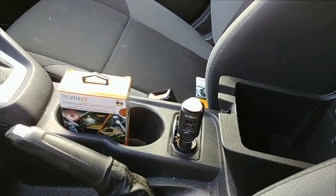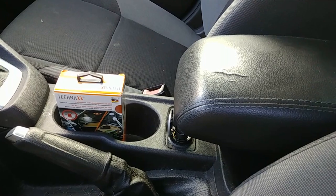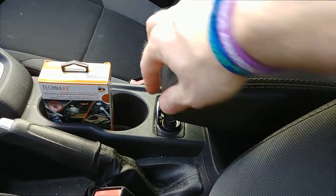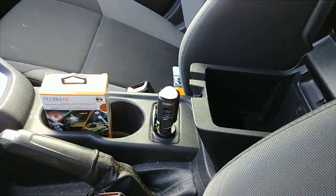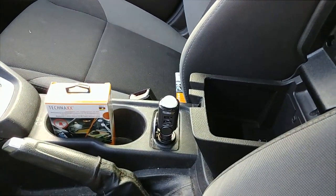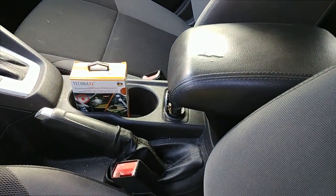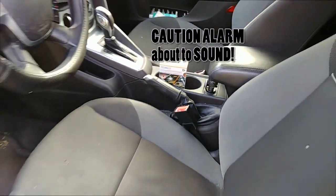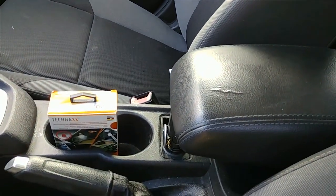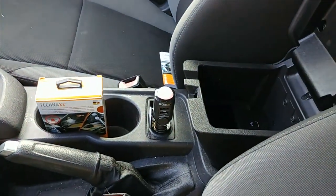It will depend on your car as far as the viewing angle, because my center console actually closes over top of the cigarette lighter. I'd actually want to keep this visible so that the top part — which I believe has the motion sensor — can see out. Let's try a test where if I arm it and go back in... so yeah, it may not be as quick if you cover it up.